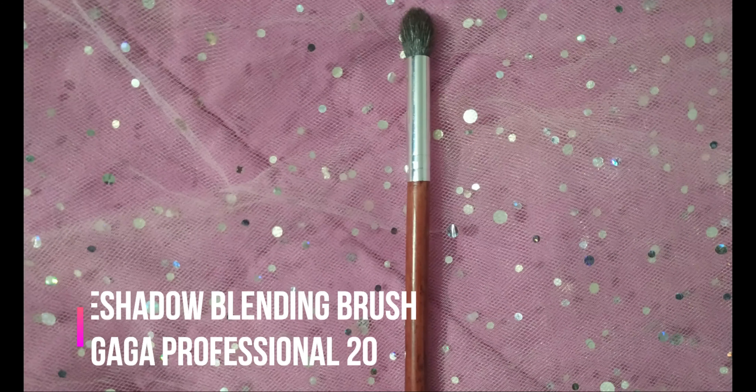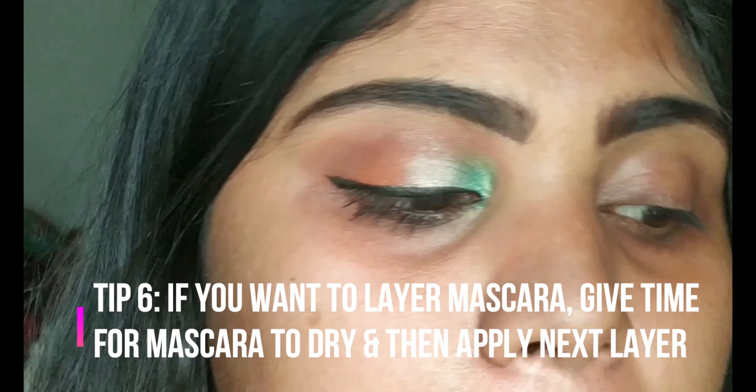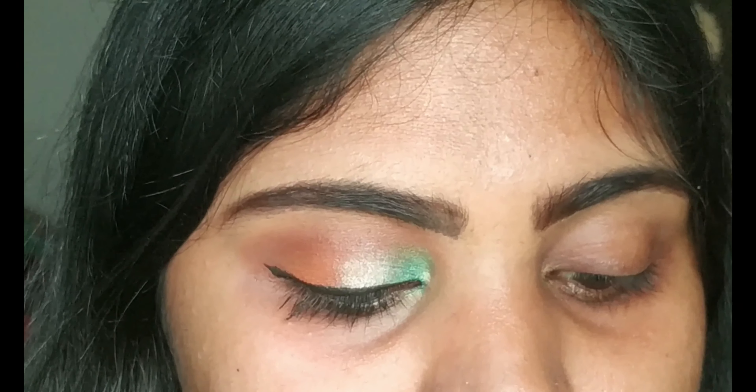For mascara I'm using the Maybelline Volume Express mascara — it's one of my favorite mascaras I've used so far. I'm applying it on my lower lashes and also my upper lashes. I hate clumpy lashes so I'm just applying a single coat. Now taking the powder brush and removing all the excess fallout.